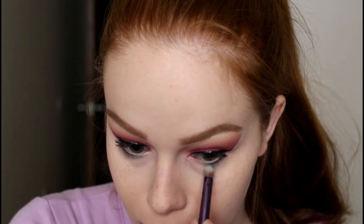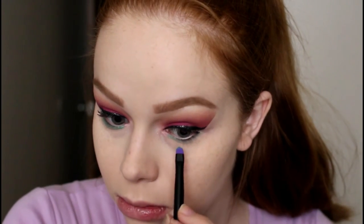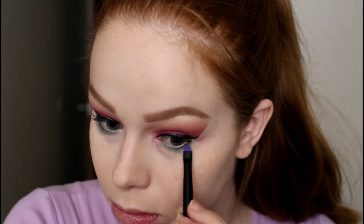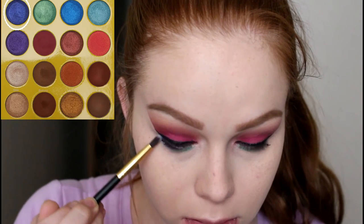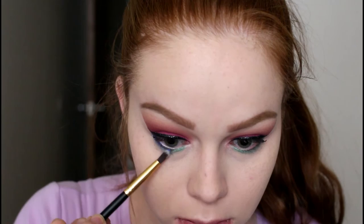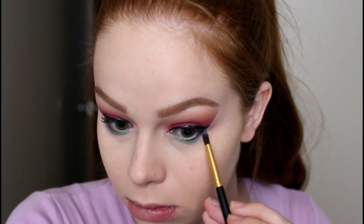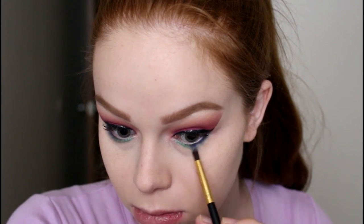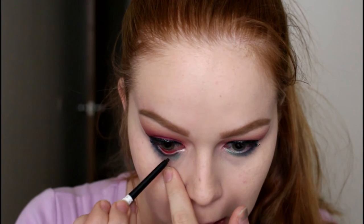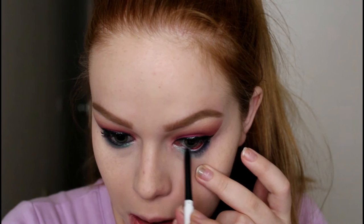I'm using the shade Molly on a brush from the Urban Decay Vice palette, though I didn't love that brush so I switched to the smaller side of the Urban Decay Electric palette brush and packed Molly onto my lower lash line. Then I went in with the BH Cosmetics 132 brush and the shade Dahlia, packing that onto the outer third of my lower lash line — I really just wanted little pops of blues and greens since they are such a beautiful color.